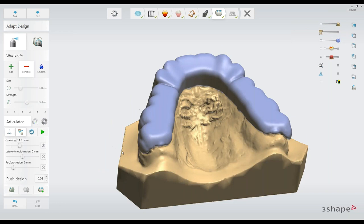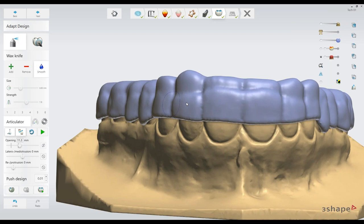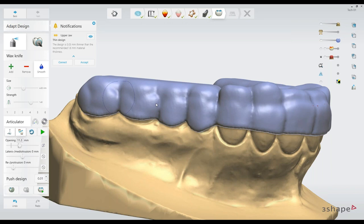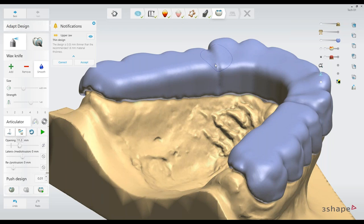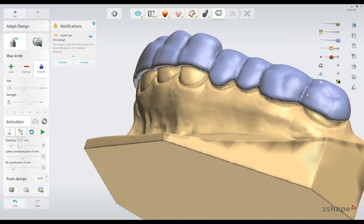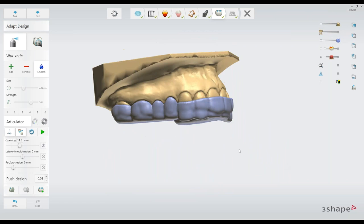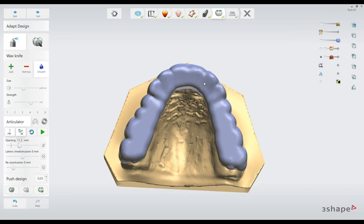Now there are no thin spots. I can come in and use our smooth tool — enlarge it and turn on a little bit of the strength — and just come through and smooth things out. Maybe some transitional areas need to be a little bit smoother. For the most part it's really nice — it's fast, user-friendly, and the workflow, user interface, and icons are pretty much what everyone's used to day-to-day using Dental Systems tools and workflows. We're pretty much wrapped up with Splint Studio.